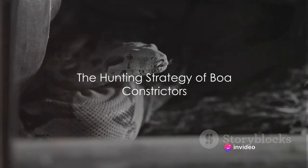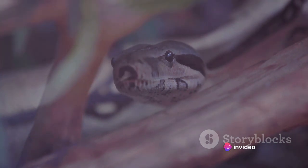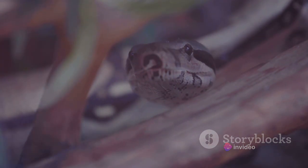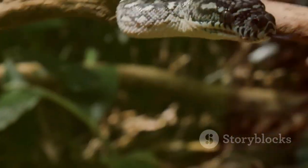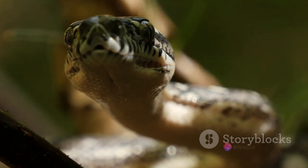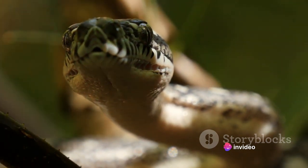Have you ever wondered how boa constrictors strangle their prey? It's a fascinating spectacle of nature, and it all begins with the boa's strategic hunting approach. Boa constrictors are not your average predators — they are ambush hunters. They patiently lie in wait, perfectly camouflaged within their surroundings, for their unsuspecting prey to come within striking distance.